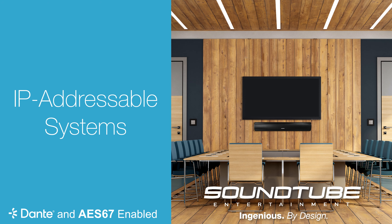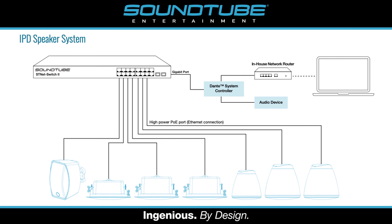Today we're going to discuss SoundTube's IP addressable systems. First, we'll explain the difference between a traditional 70 or 100 volt system and a networked IPD system.